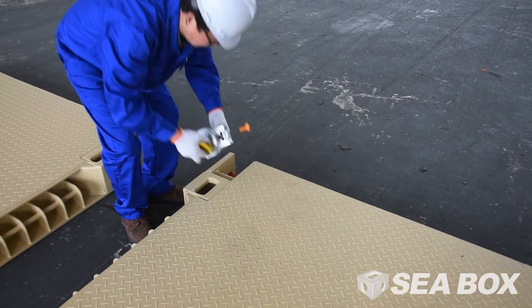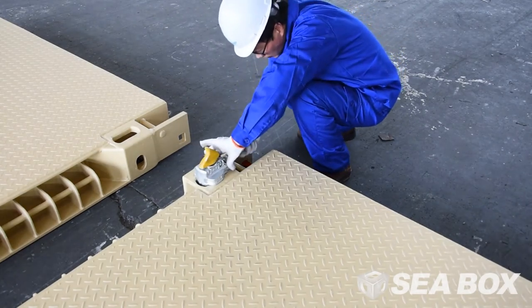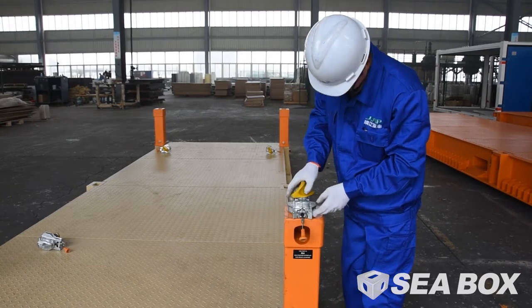Install double-ended IBC twist locks with the yellow cones facing upwards in the top corner fitting of all four legs. Set the semi-automatic IBC twist lock to automatic mode by pulling the cable out and downward to secure it in the extended position.